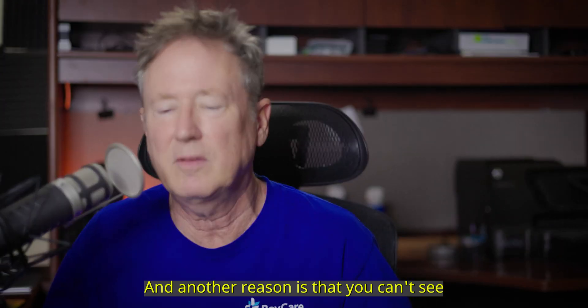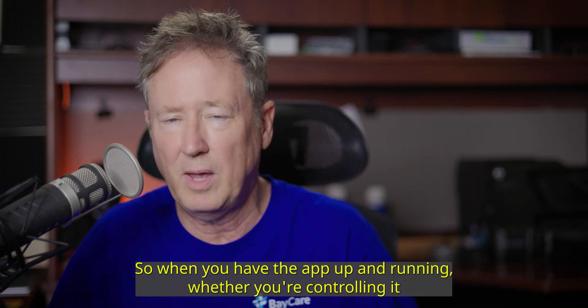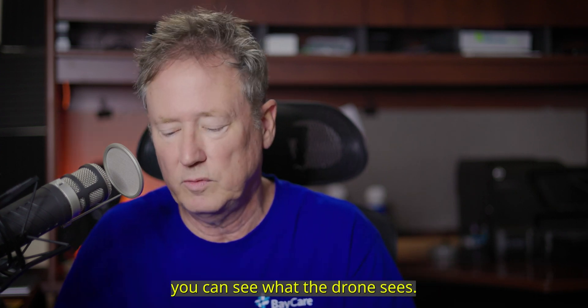Another reason is that when you're using the Beacon, you can't see what the drone sees. So when you have the app up and running, whether you're controlling it with the Beacon or with the app, you can see what the drone sees.